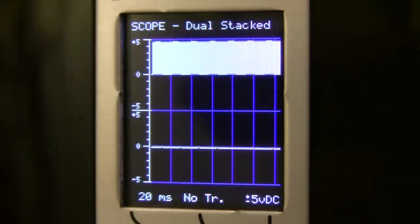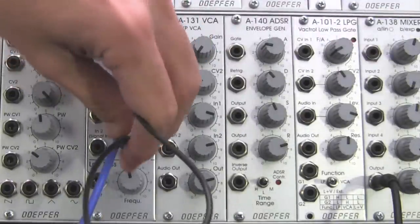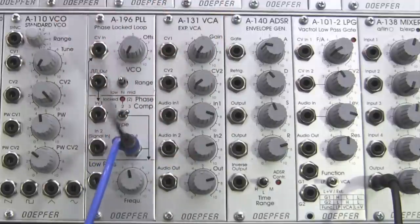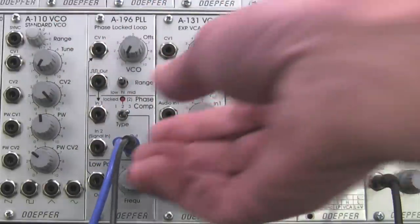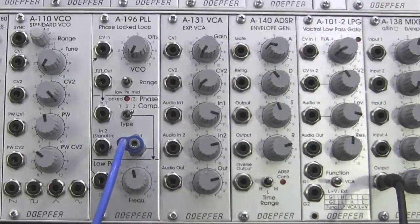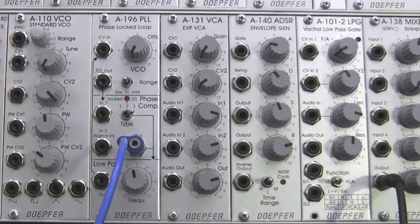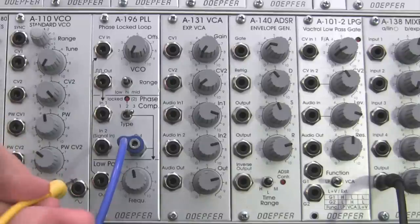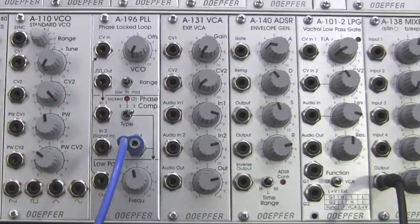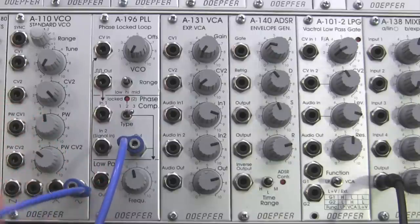Now that we've got that planted in our brains, I'm going to unpatch this cable because there's one more thing I want to do before we jump further. We're going to patch our audio source in as well and actually have a listen to that. We're going to be working with the sine wave from the A110. I've got these cables color coded, so — sine wave out — and I'm going to take this over to our oscilloscope. This is going to go into input number two.